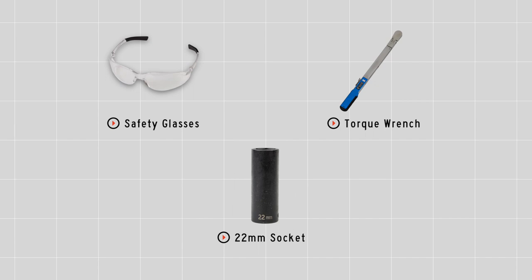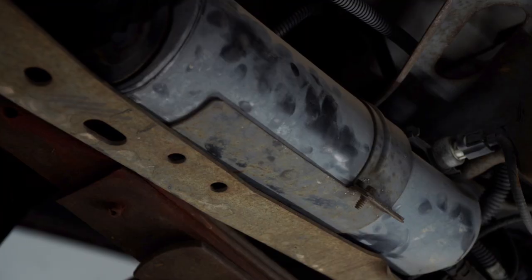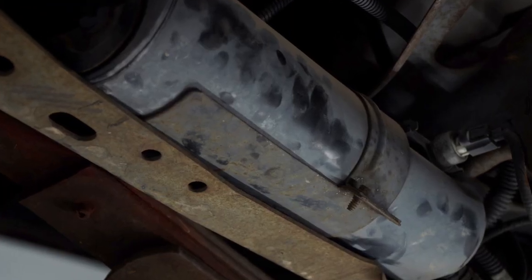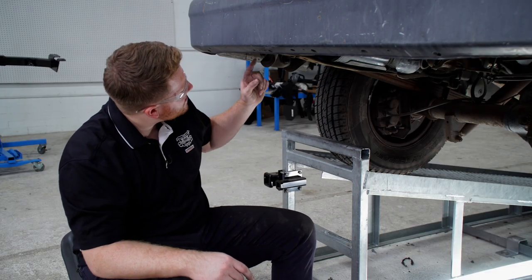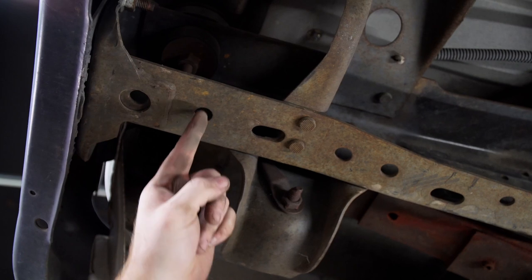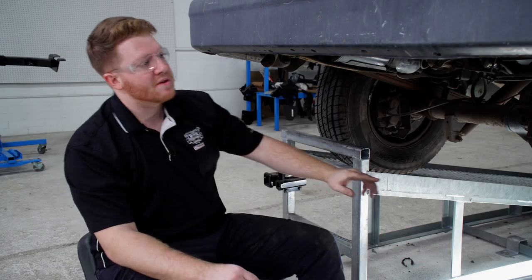To get started, we're going to prep the underbody of our vehicle. If you have a carbon canister on the driver's side frame rail, you'll need to remove it. To start, let's go ahead and point out our attachment holes on the driver's side frame rail. We'll be using these three holes, and it will be the same on the passenger side.